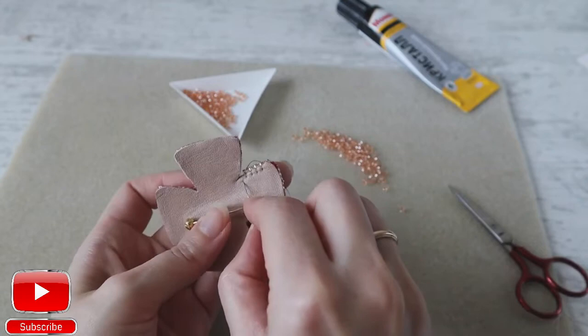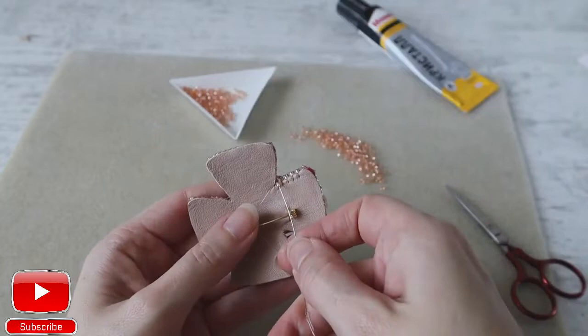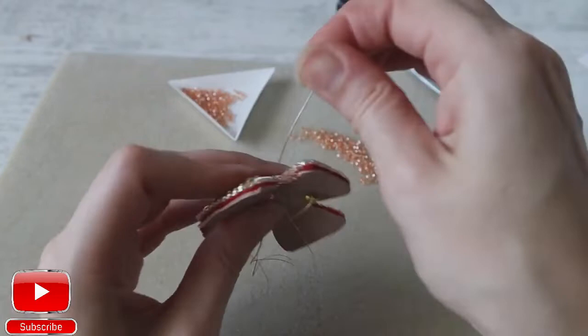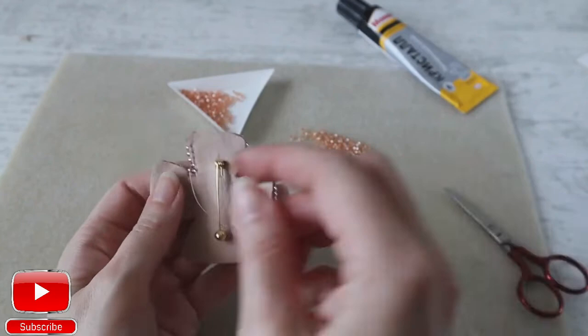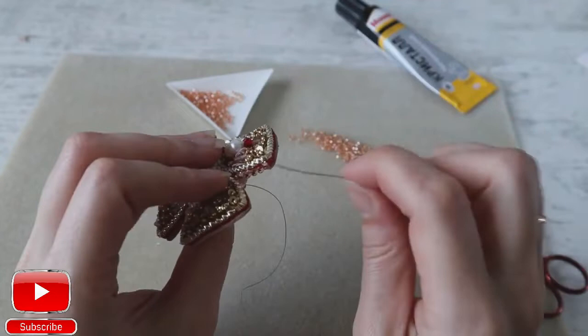Again one seed bead, pierce leather and felt and enter from the bottom, and pull. Take one more, pierce leather and felt, and enter from the bottom, and pull. This way we continue until we get to our seed bead which is not yet attached to the leather.